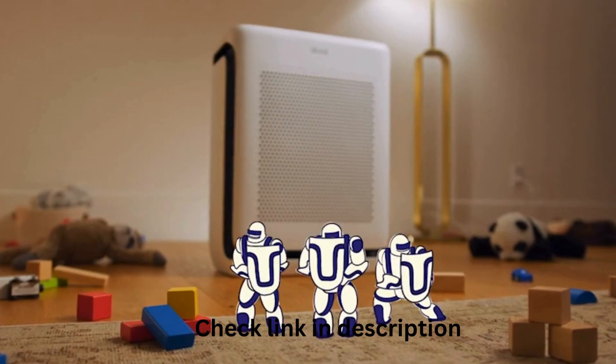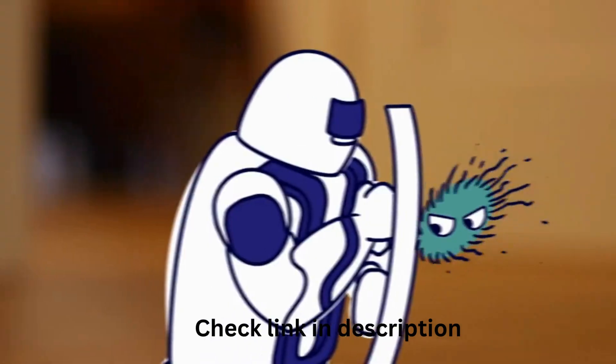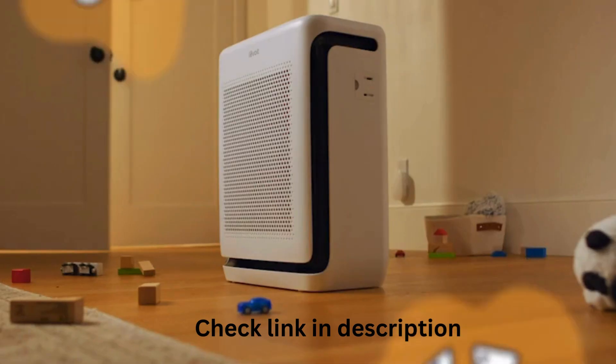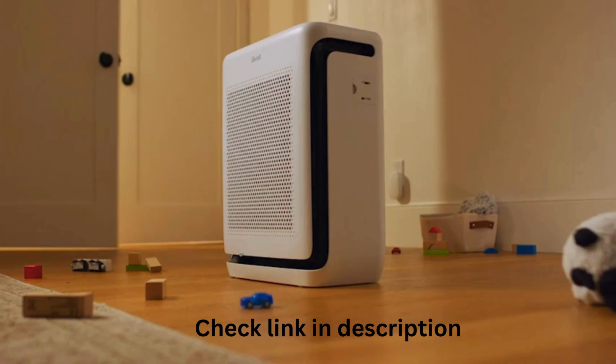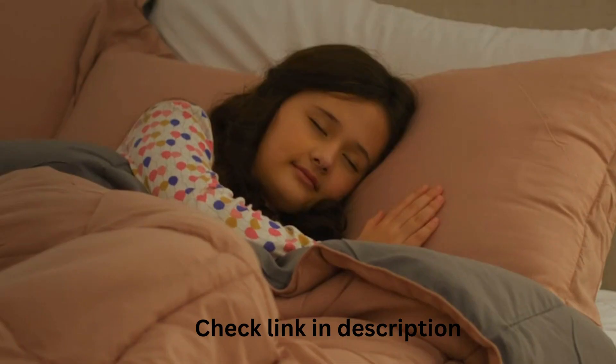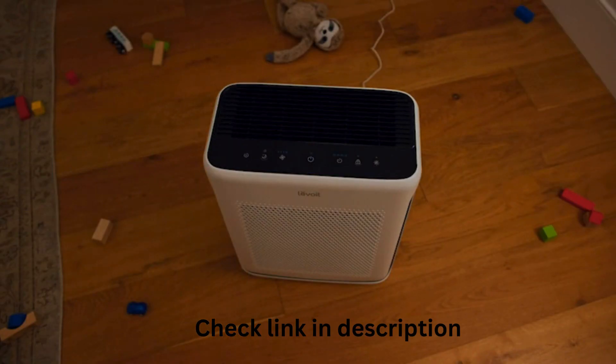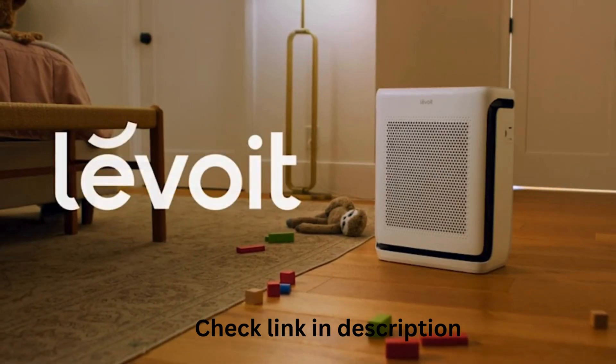The Vital 200S also uses a special filtration process with three mighty stages that stop pet hair monsters, bacteria creatures, and odor beasts. The large powerful U-shaped air inlet ducts improve performance and absorption of hair and large particles. The Vital 200S protects the whole bedroom kingdom. And with a low noise level, we get to sleep soundly.